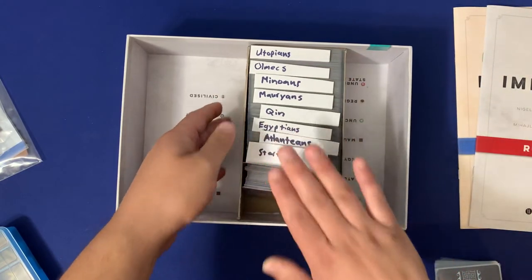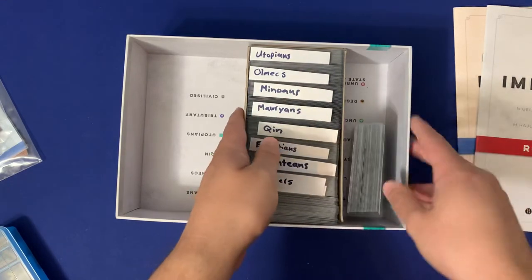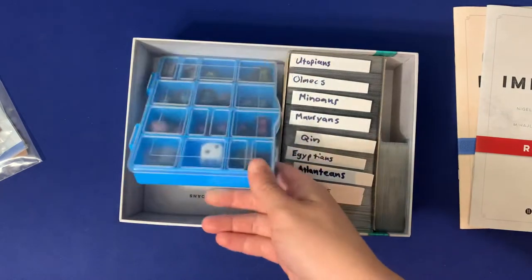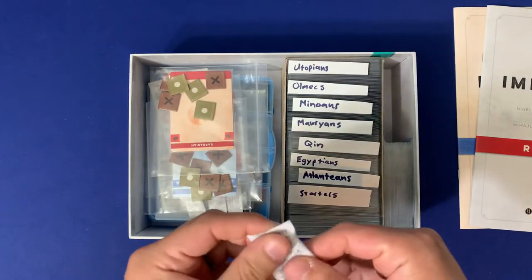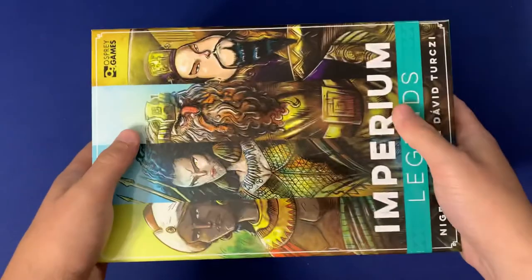Let's go ahead and pack it up. Put those starter cards back in, slide them over to the right. Put our organizer on the left, our market identifiers, our player components, our silica gel packet, our rulebooks, and then our box lid.